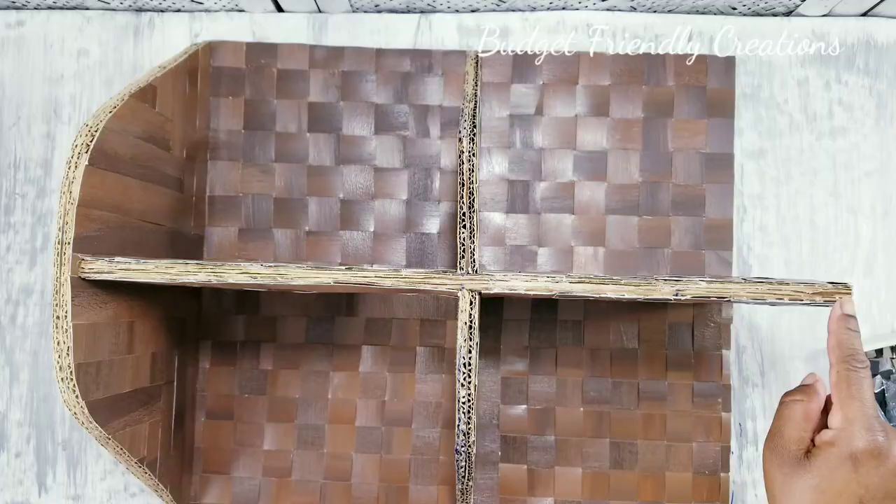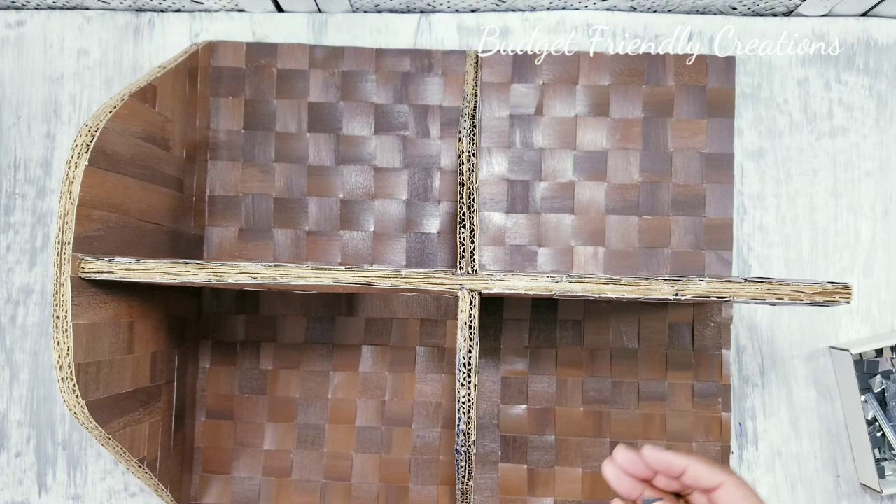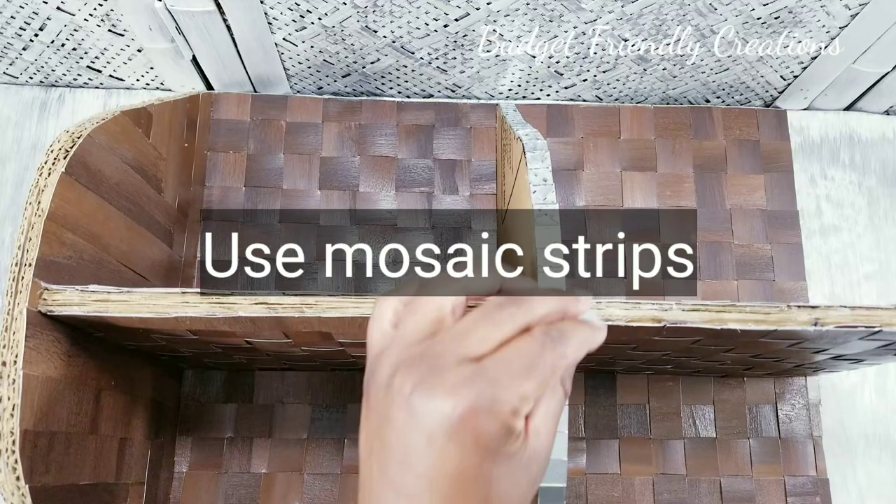I'll be adding more of my mirror tiles. As I said, go ahead and use mosaic strips — they're easier to use.